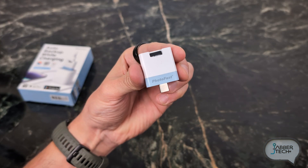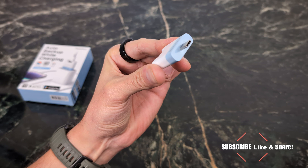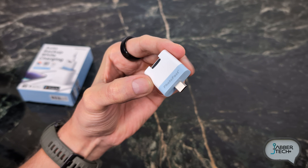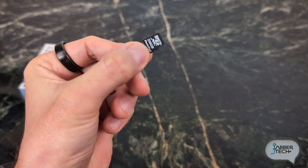This is the Photocube PD Plus and as you can tell it's a really small device — very thin, very manageable, very travelable as well. Did I just make that word up? I think I did. Very travel pocket friendly.